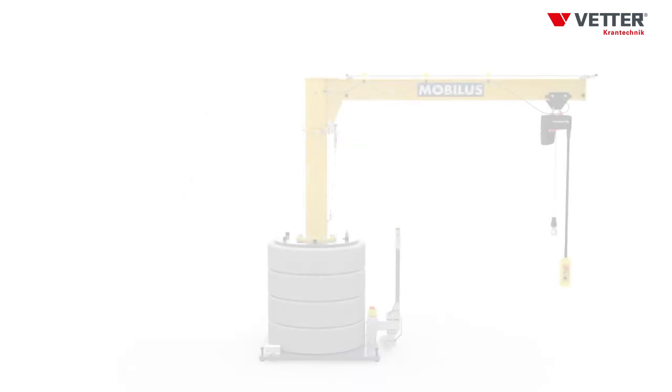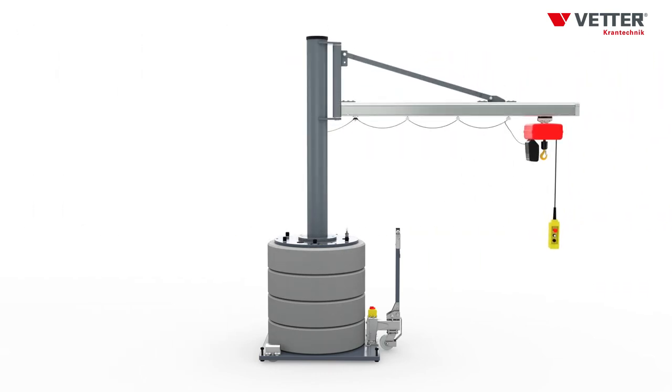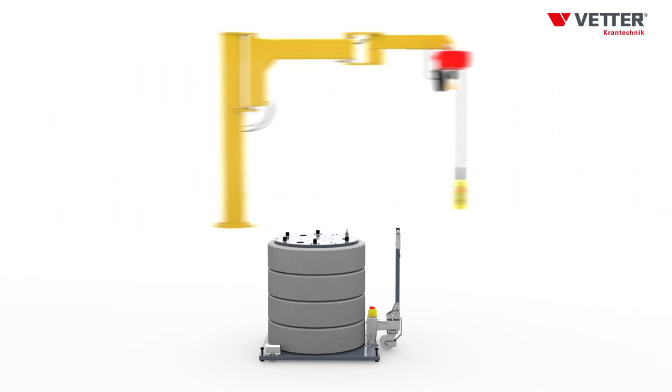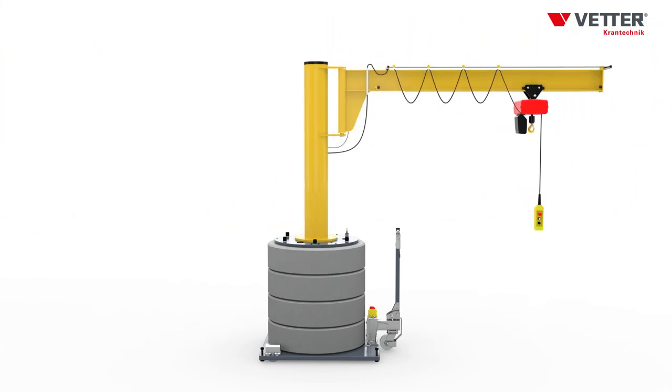Three more crane types are available to perfectly adapt MOBILUS to your requirements: a slewing jib crane with lightweight jib arm made of aluminum, a versatile handling crane with articulated jib arm, and a slewing jib crane with underbraced jib arm and a slewing range of 270 degrees.